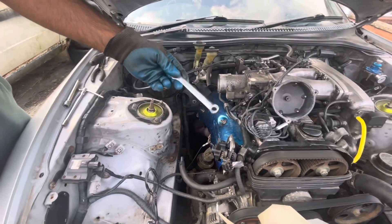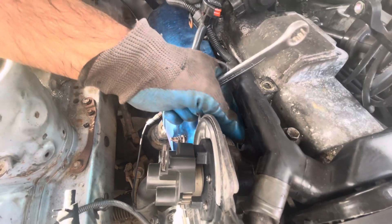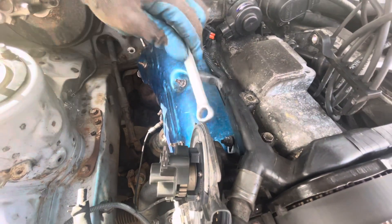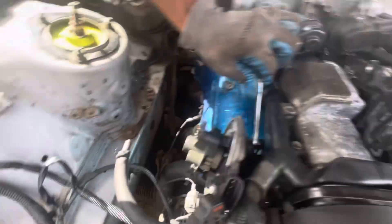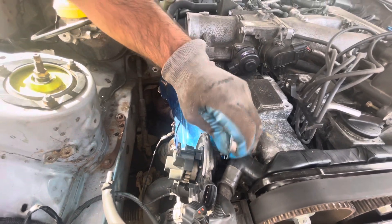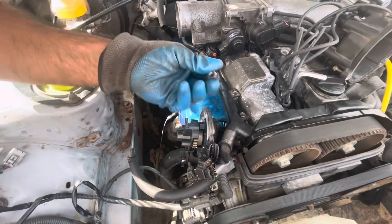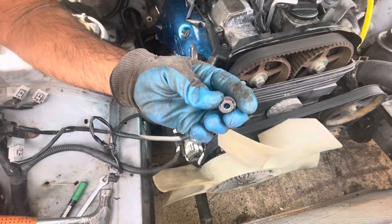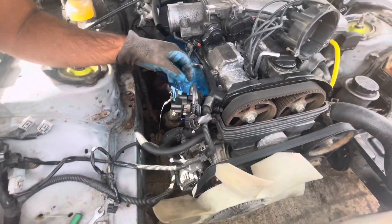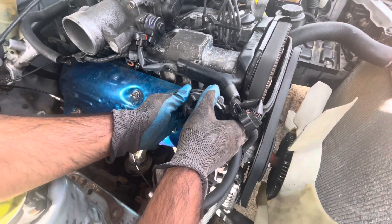Get your 12mm spanner and remove the distributor. We have an issue with this bolt - it has already been damaged - so we have to tap it a bit with the 12mm and then use a hammer to tap the spanner just to spin it a bit so you can loosen it. This bolt is spinning and damaged, so we had to give it a little persuasion. Now that's off, we are going to take the distributor off - just try to keep it straight.